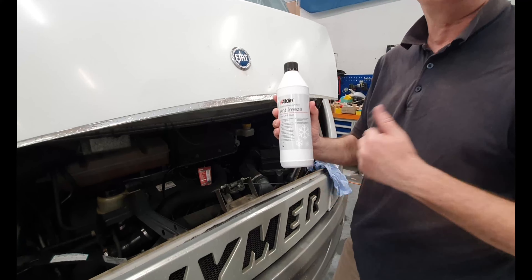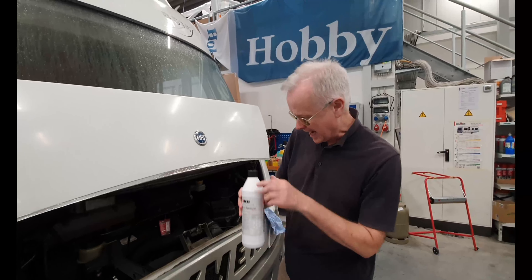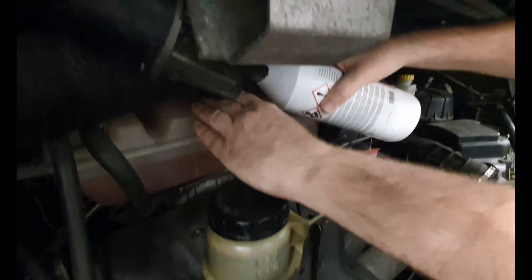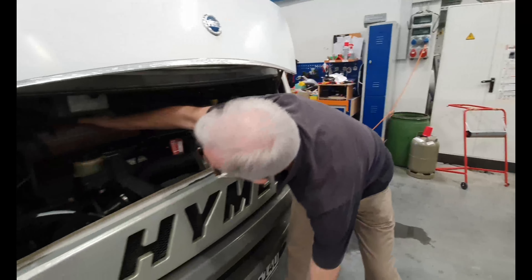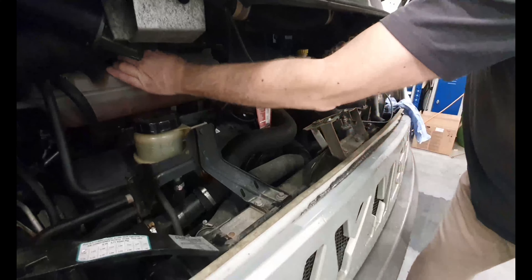Now here I have got some antifreeze to put in there. This is normally used for Aldi radiator systems but it's the same as what goes into the vehicle. How would I get that into there? With the cap on, it's not very realistic, is it? So let's have a look at what we can do.